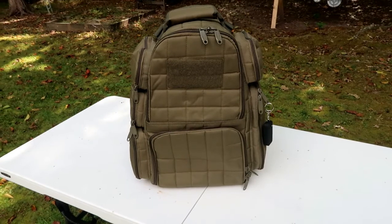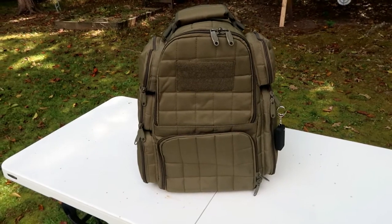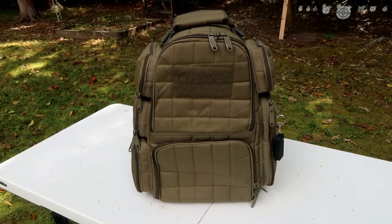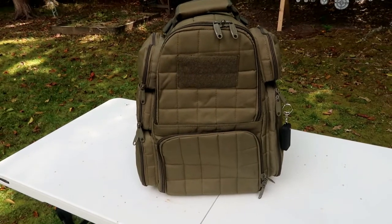He got it from Amazon and I will leave all the information in the link down below. So let's get into the bag itself. This is the Explore range bag with large padded deluxe tactical divider — that's how it's written in the listing on Amazon. This bag is in OD green. They come in three different colors: black, coyote tan, and green, and it costs $64.